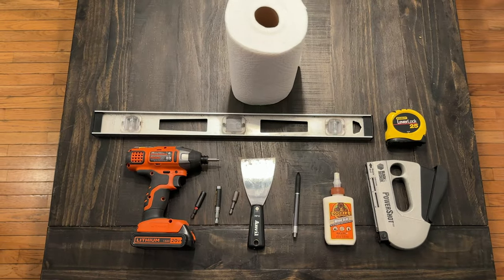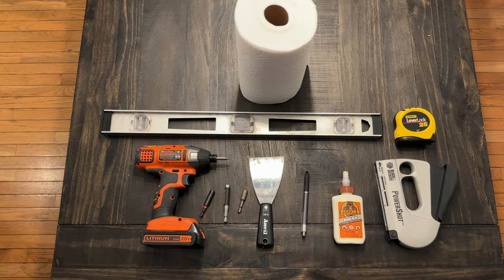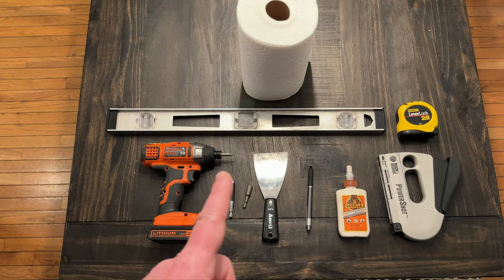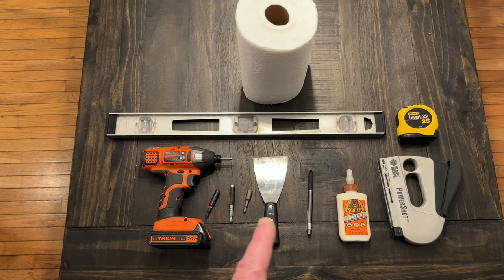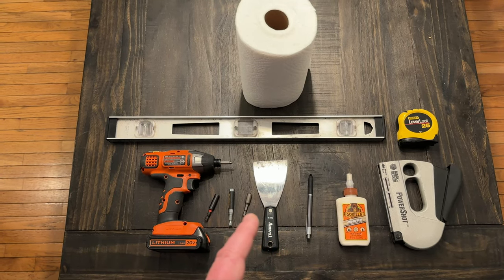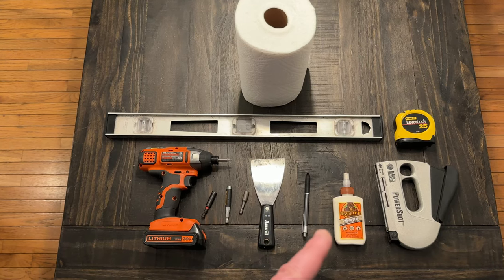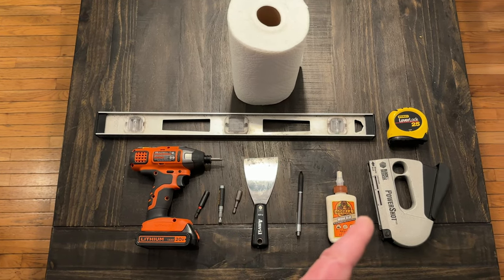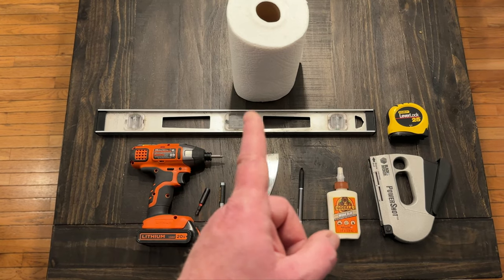Tools you need for the job include a power drill with all the attachments you can find, the square bit, a putty knife or small flathead screwdriver, a pen, some wood glue, a level, a staple gun if you choose, a tape measure, and definitely some paper towels.